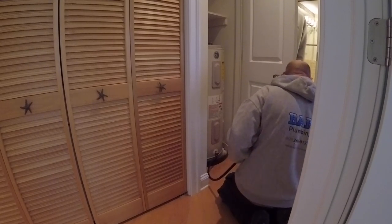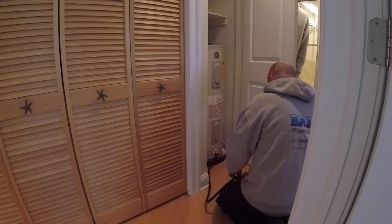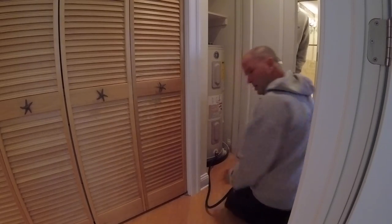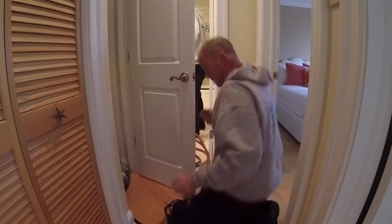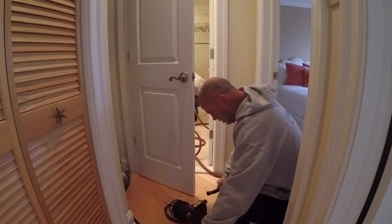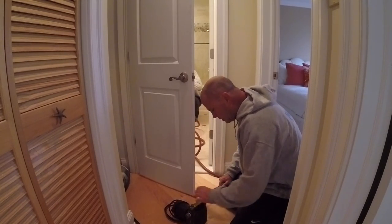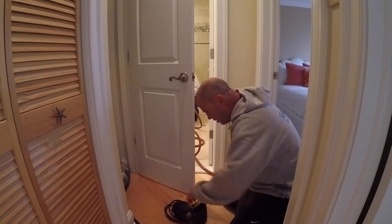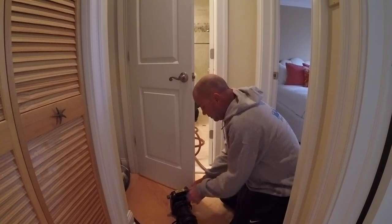I'll hook the pump up to it so I don't have to wait. Undo your hose — the other end in the toilet, under the seat, and make sure it goes all the way down the hole. Put the lid on top of it because this comes out with a lot of force, and we don't want any mess.